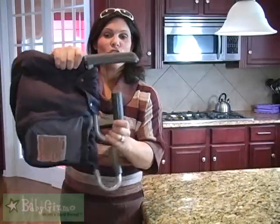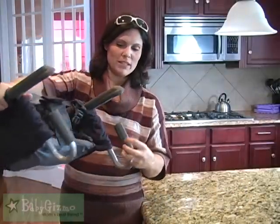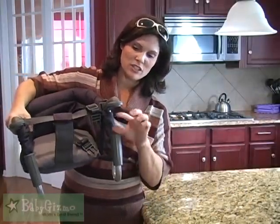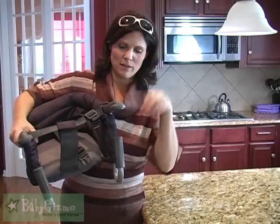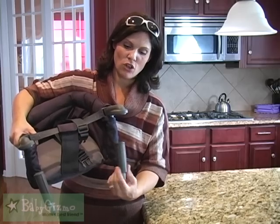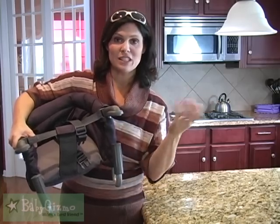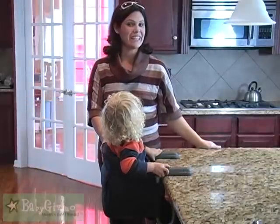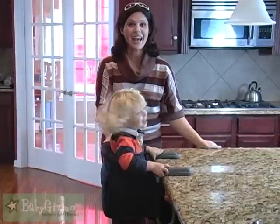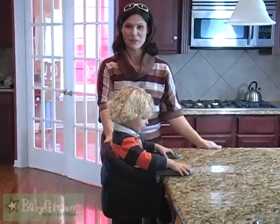One more thing I wanted to mention — look at how wide that opens. That is three and a half inches, so it's going to fit a very thick table. If you have one of those wide tables, it opens all the way to three and a half inches and then closes as small as you need. So there you have it — the Inglesina Fast Table Chair. I'm Holly Schultz from babygizmo.com.